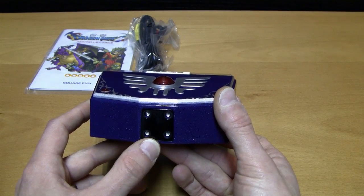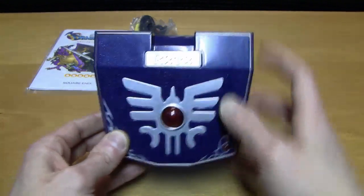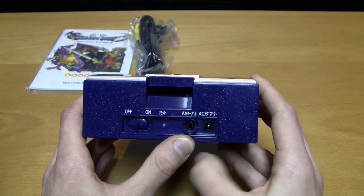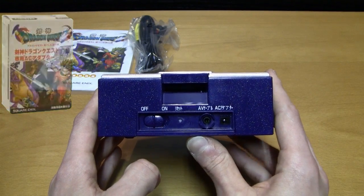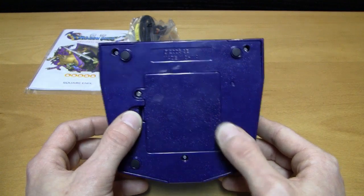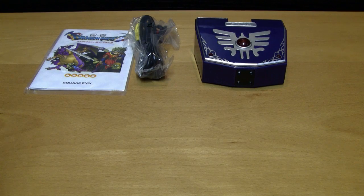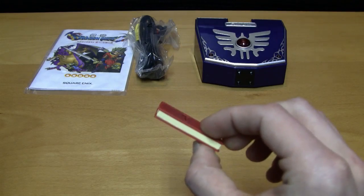On the front you have four motion sensors. The shape of the system looks like a shield, and on top there's a red light that lights up when you turn the system on. On the back you have your on/off switch, an AV connector, and a connector for an AC adapter. There's also a memory cartridge slot, and you can play the system with batteries by unscrewing the compartment and inserting four AA batteries.